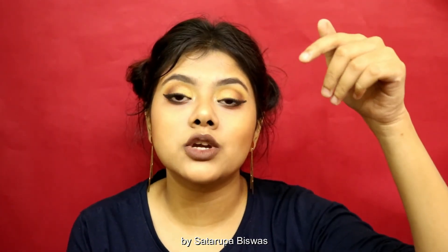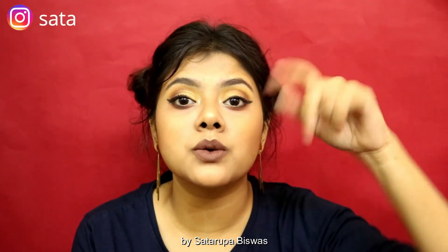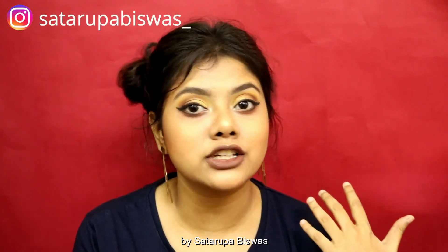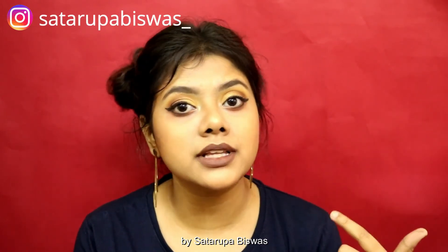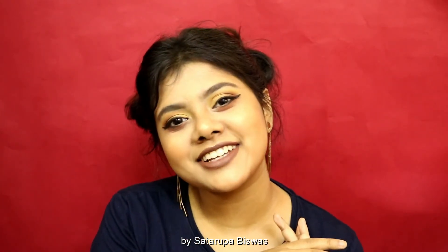That was it guys, that was it for this video! I hope you liked it, and if you did please give this video a huge thumbs up and comment down below what you think about this makeup look. If you have any ideas for me to recreate, let me know in the comments. Do not forget to subscribe to my channel before you leave, and thank you for watching — bye!